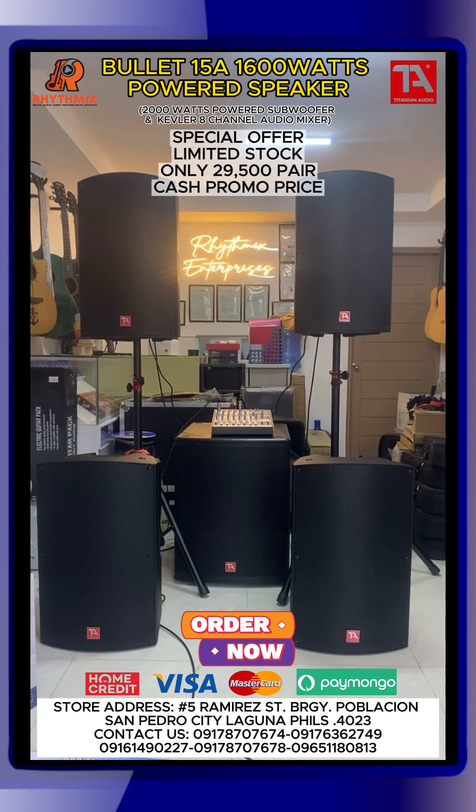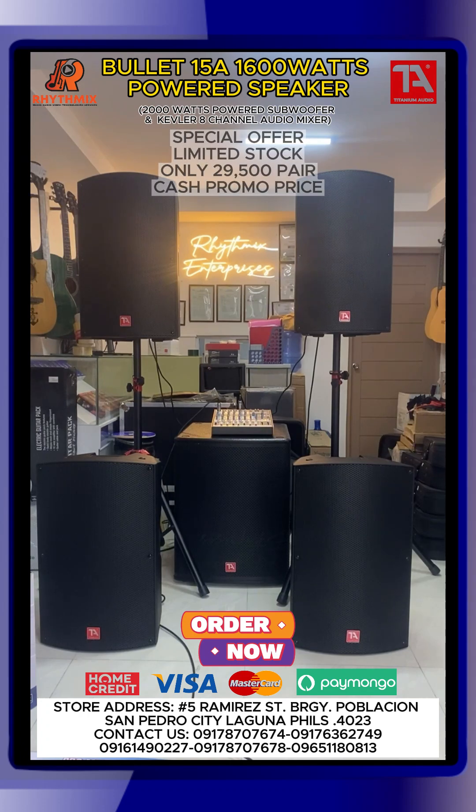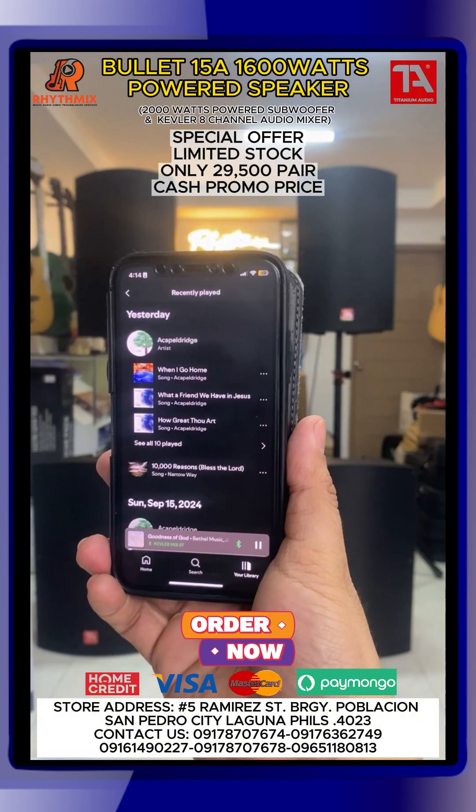So demo tayo ngayon. Yung mga usual na lang kasi last time nung nag-demo tayo, nakaka-copyright tayo. So nabablock tayo ni Facebook. Sorry, internet yun. Kaya nag-static. So demo tayo ngayon ng Goodness of God by Bethel Music. So Bluetooth tayo guys.